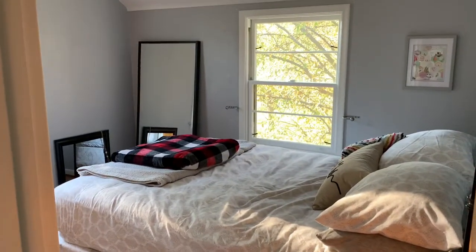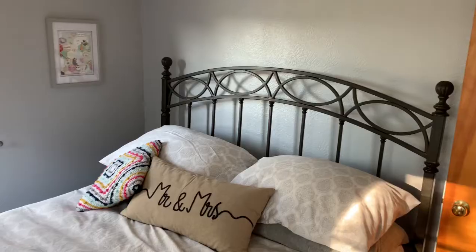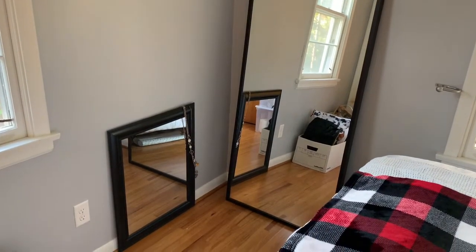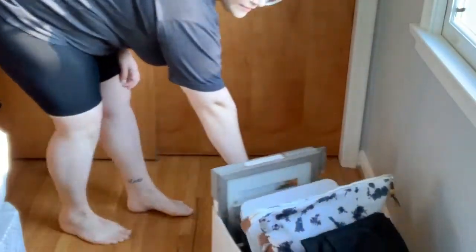Here's a look at the room before. This room has kind of become a catch-all room, but I wanted to make it not just a great guest room, but also a room I can get ready in because our bedroom doesn't have space for my full-length mirror. So the first thing I'm going to do is clear out this room and get it ready to paint.